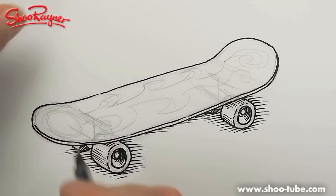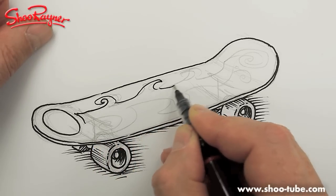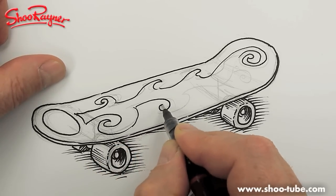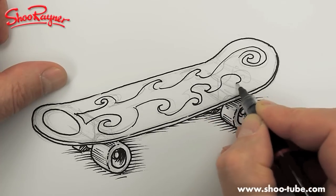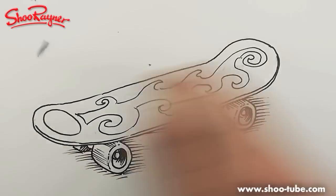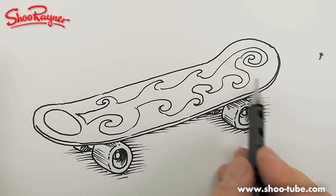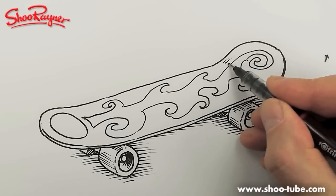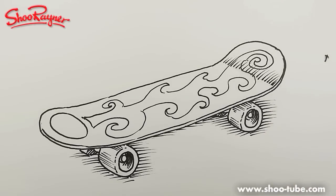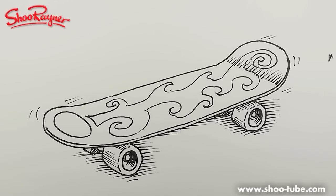I wouldn't get top marks for my deck design here — just knocking something out quickly to give it a feel. You have all the time in the world to do a fantastic deck design. We're going to erase all of that, get the pencil out of the way, and I think we just need a hint of the board tilting up here with a bit of shading along the line. You might want to put a little hint of motion, and there you go — how to draw a skateboard.